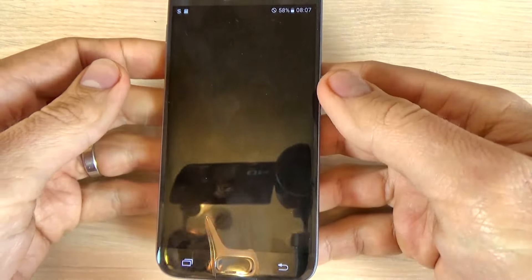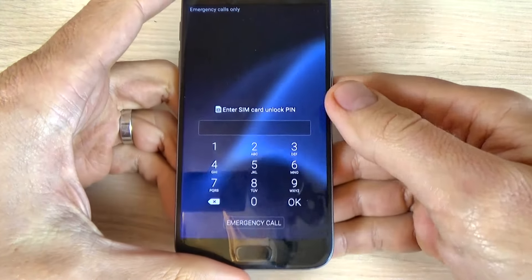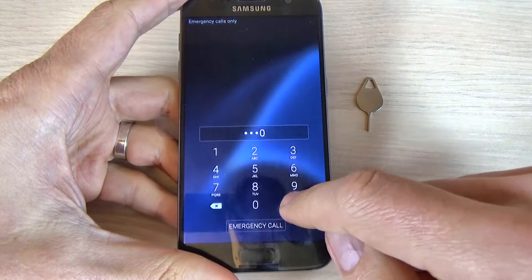I think it's okay. Now you must enter the PIN for your SIM card — mine is 4-0 — and hit okay.